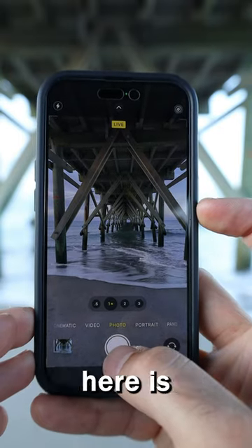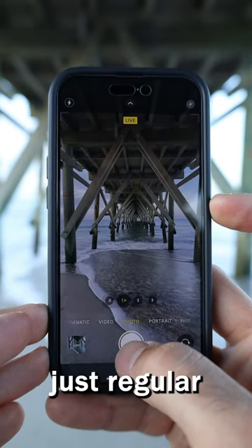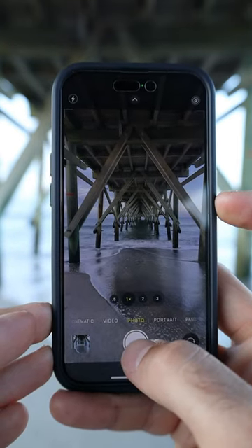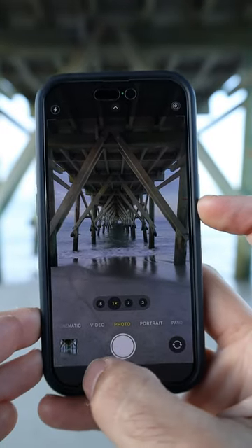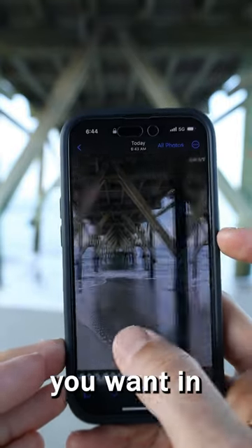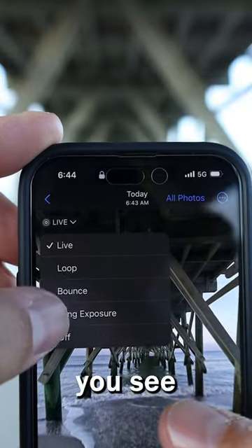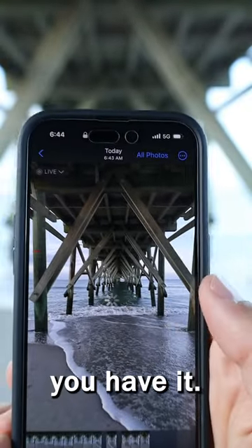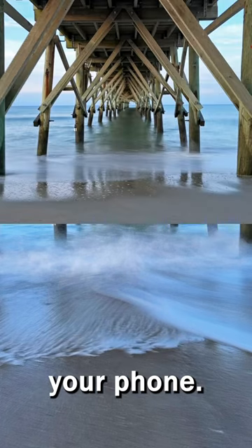The biggest thing to remember is you need to have Live View turned on on your camera phone — you cannot have this in just regular single shot mode. Then all you've got to do is line up the shot and snap the picture. Then go into Photos, choose the photo you want, click on Live View in the upper left-hand corner, scroll down to where you see Live Exposure, and there you have it. Now you can get those professional-looking long exposure shots with just your phone.